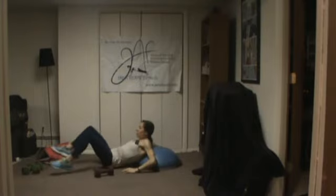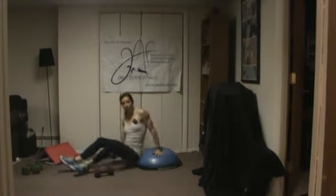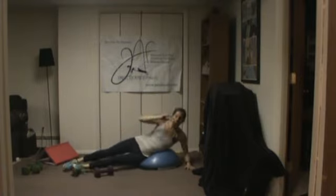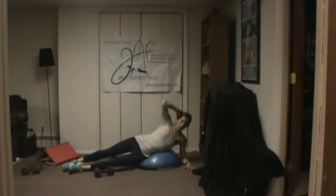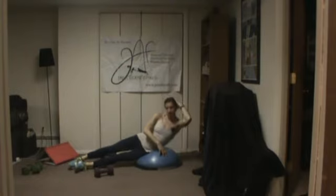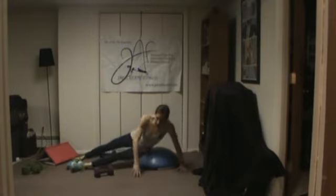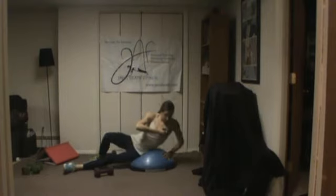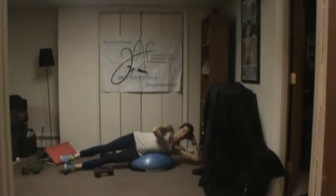Turn on your side. If you do not have a BOSU or a ball, you can go on the floor mat on your side. If you have a BOSU or ball, you're going to be lifting up sideways. If you're on the floor, simply lift your legs, or do a single leg. You can put your head down if you need to.